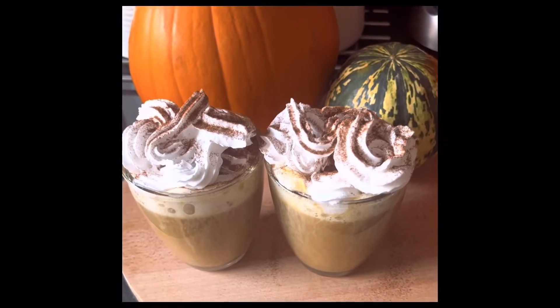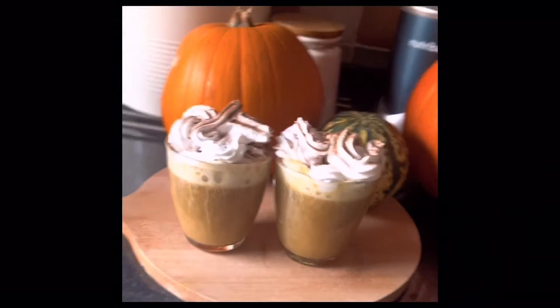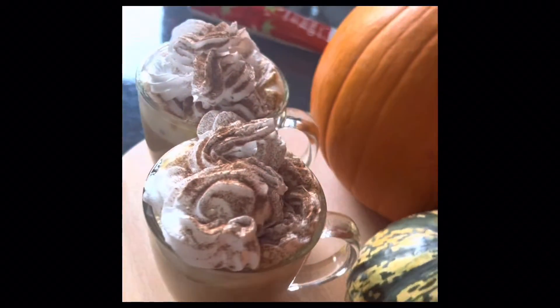On this video I'm going to show you how to make a pumpkin spice latte for you and your friends, totally sugar-free.